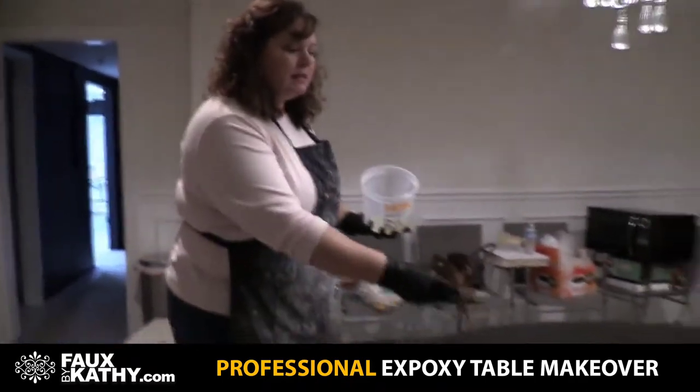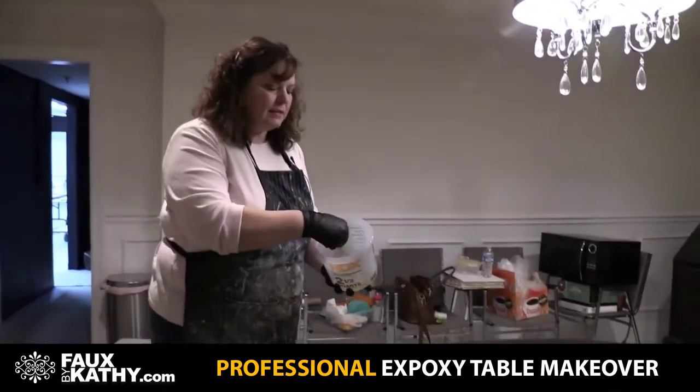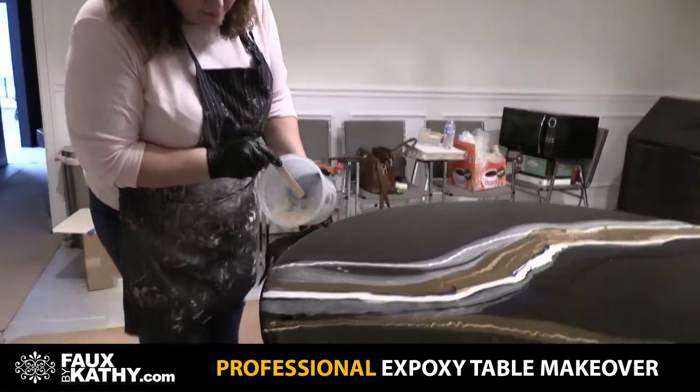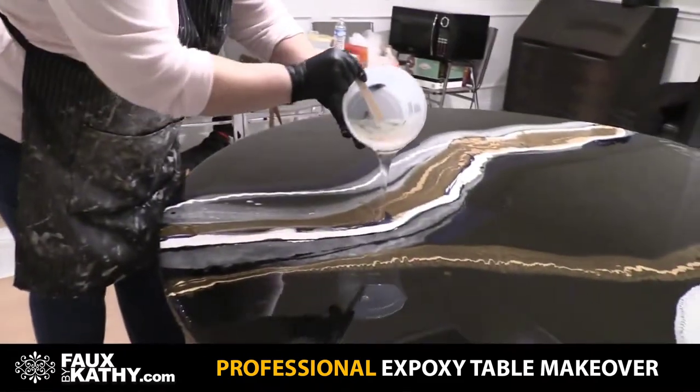Basically what I'm going to do is break some of this up because I've got some clear epoxy leftover. All I'm going to do is float it right inside here and it's going to break up the color.